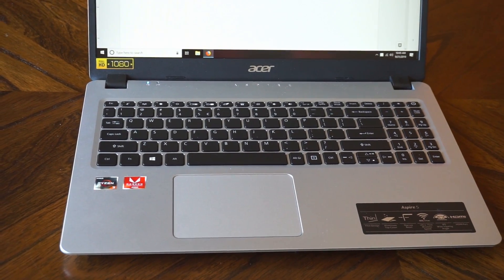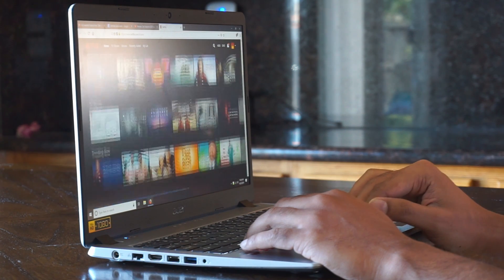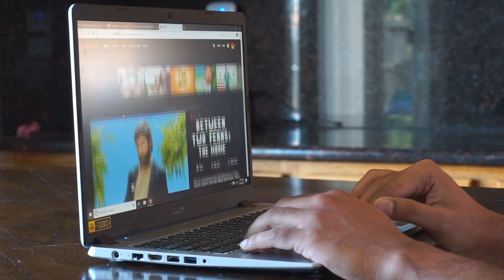The laptop also comes with a fairly large trackpad with full multi-touch support and Windows 10 precision drivers. So you get three-finger gestures and all those things are supported.